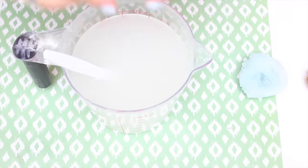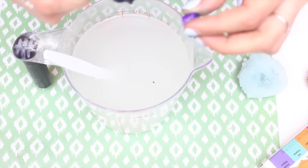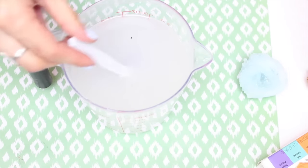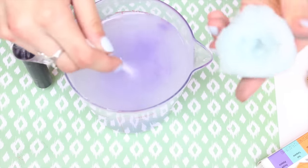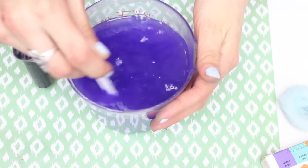So the next thing you're going to do is add in food coloring. I'm just using gel food coloring. I'm going to do purple — I just add in two drops. You don't want to add too much in because then it won't stick to your crystal very well. So you're going to go ahead and mix that all together.